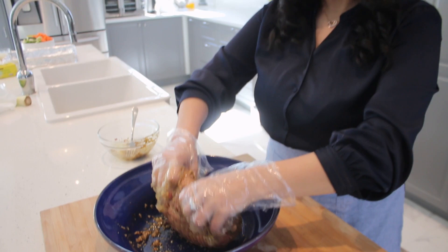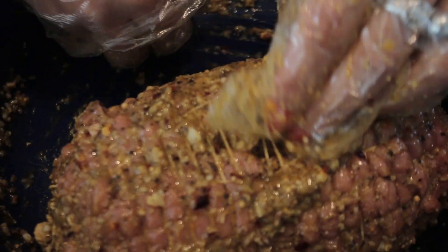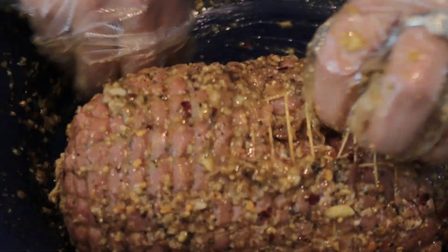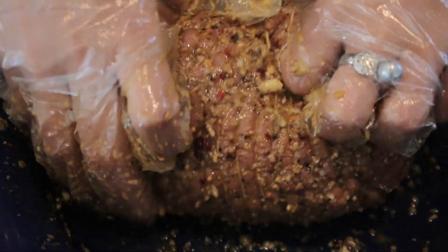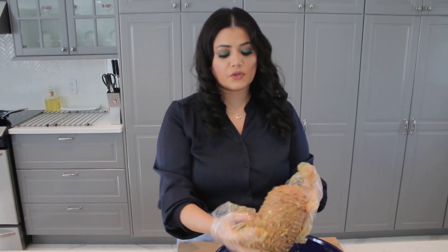We're gonna give it a nice massage. You can also fill it with some marination, which is really good — if you look you do have some space to put your marination inside so it becomes more juicy, more tasty, and full of flavor. Then we are going to sear this for about 10 to 15 minutes and then we're gonna bake it.